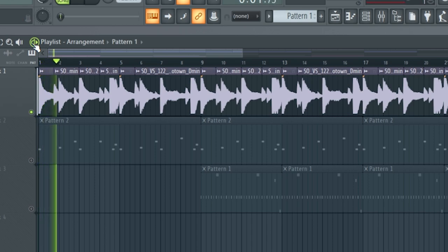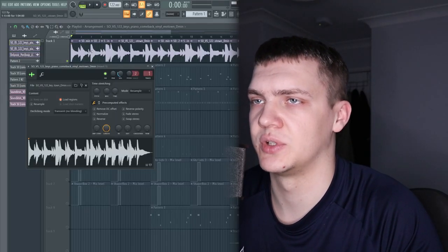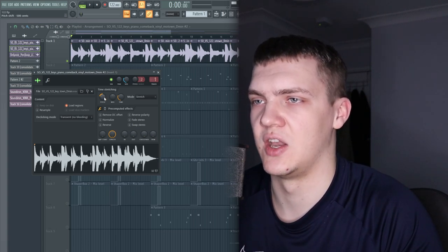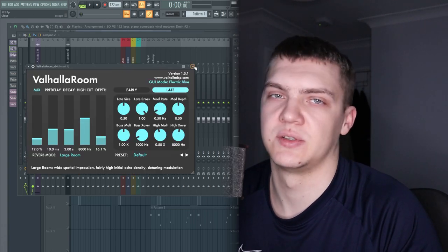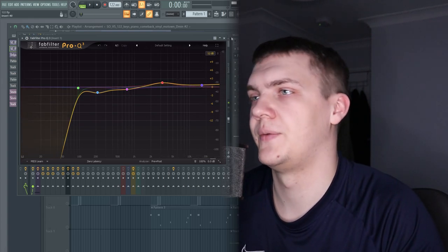The first thing I got is off Splice — it's like a vintage piano. The first thing I did with this, I cut the first chord and made it unique, then I dropped it by five semitones. It just fits in the scale still and gives it that nice dark vibe. Then I added a tiny reverb — it's already processed so I don't need to do much — and I used an EQ just to boost some highs a little bit and take away the low end.